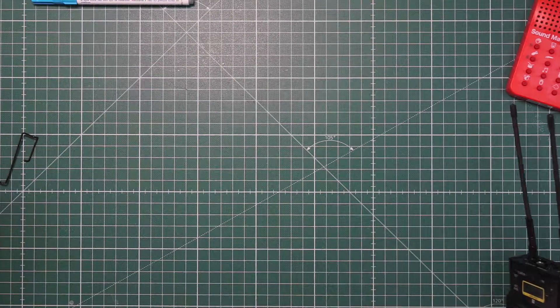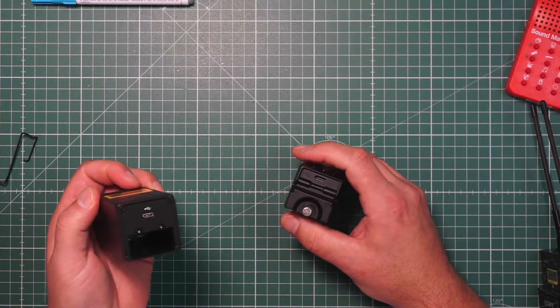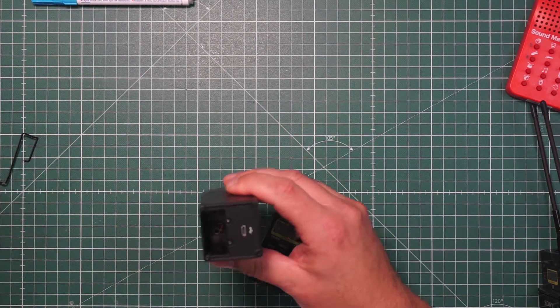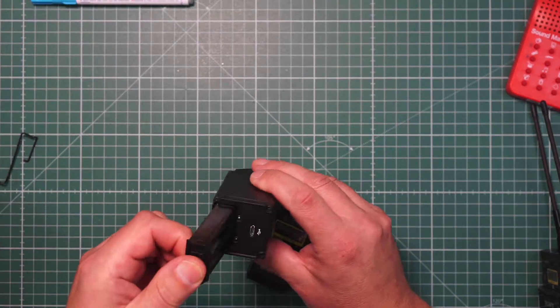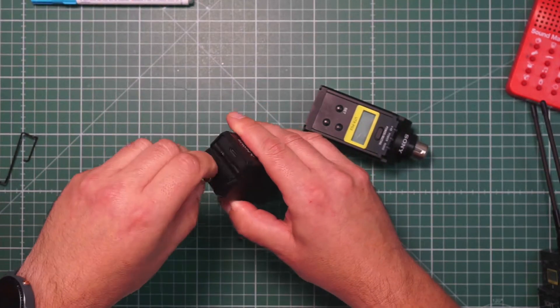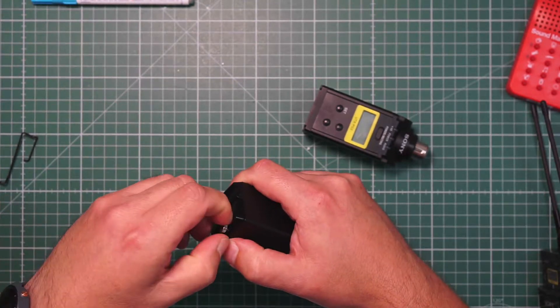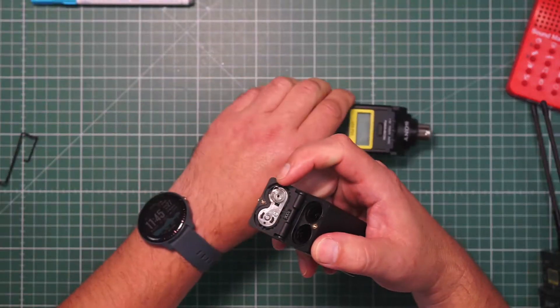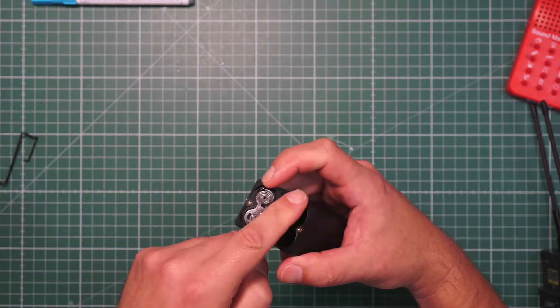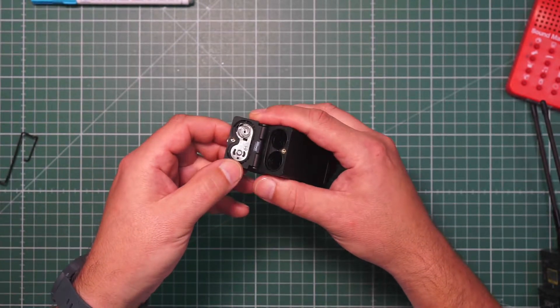Let's also look at the plug-on battery compartment. On the old plug-on we have the standard battery case, but now we have a lid, which is much better secured against moisture. There's a small rubber seal around it which seals the battery pack.